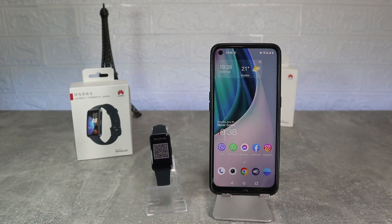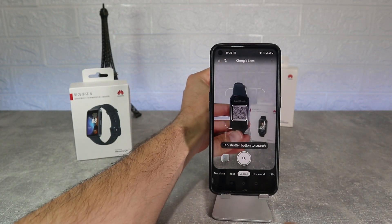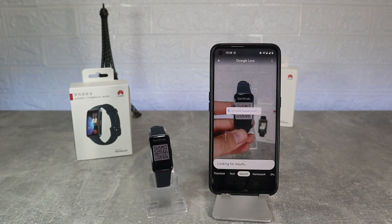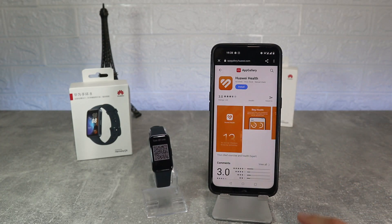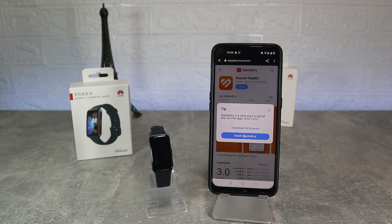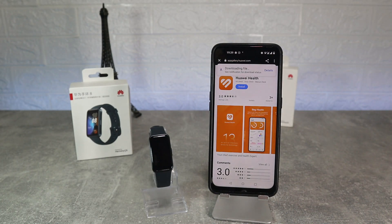To connect the Huawei Band 8 we need to scan the QR code first, which will show us what app we need to download. Huawei Health is the app that we will use today — click download and wait for the app to be ready. After the app has been downloaded we need to install it, and then we can open and use it.